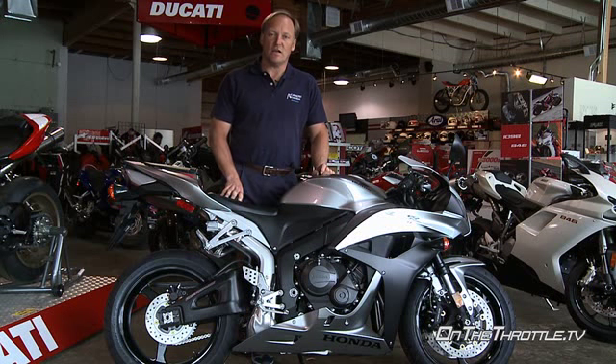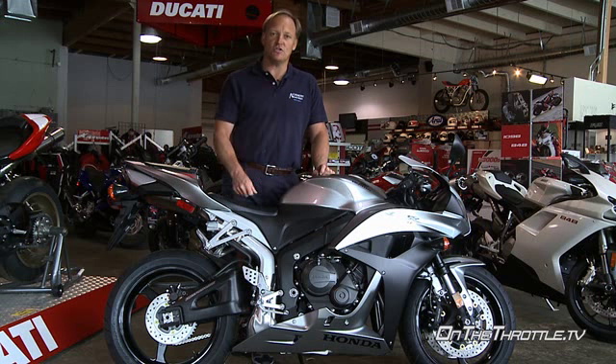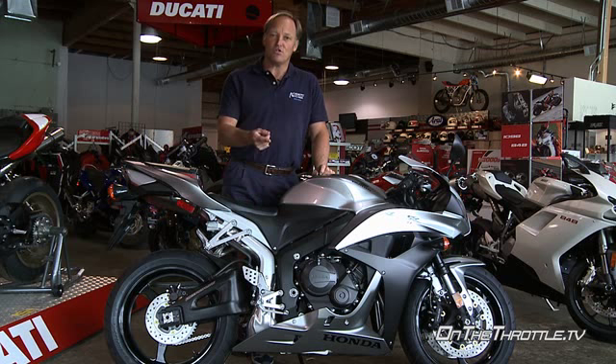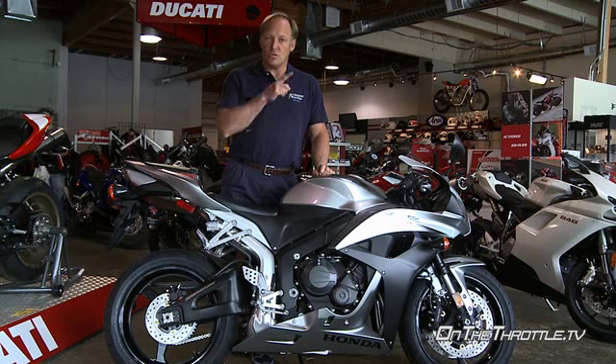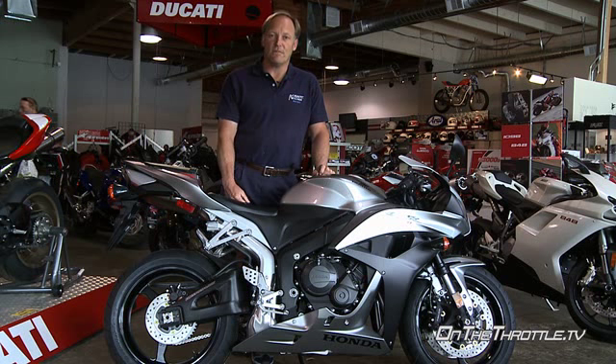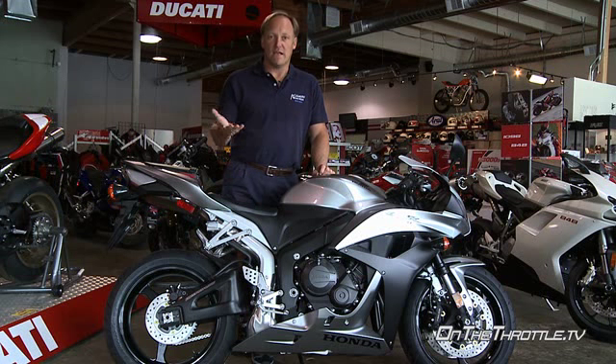One thing to note on this particular bike is that mechanical bottom-out — if you're using a zip-tie to judge your travel on the forks — is 25 millimeters up from the axle casting. So you need to put a Sharpie dot there, so you know as your zip-tie progresses through the travel that you don't bottom out and as a result crash.